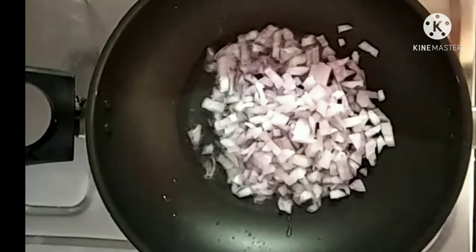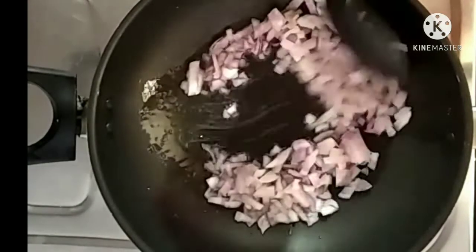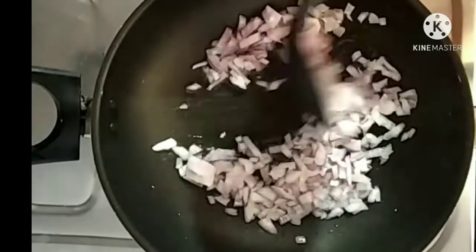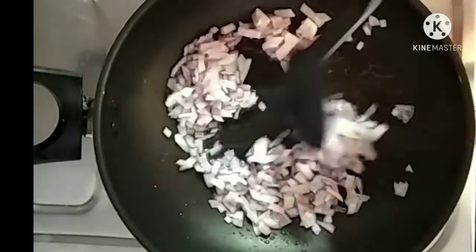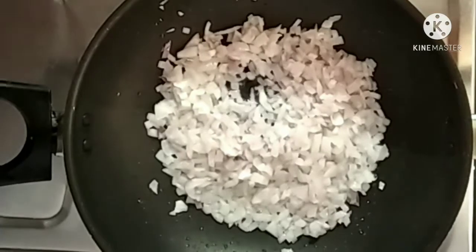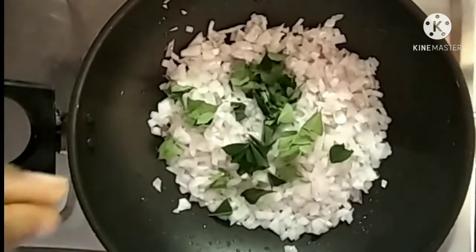I am going to make a spoon in the pan. Please use this video, and you will add a chunk of the chai. I am going to make a small piece of that, and I will make the spoon in the pan.